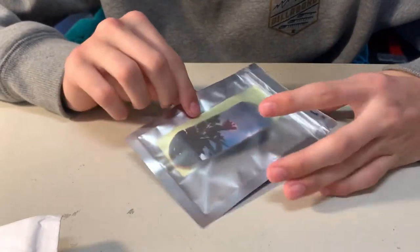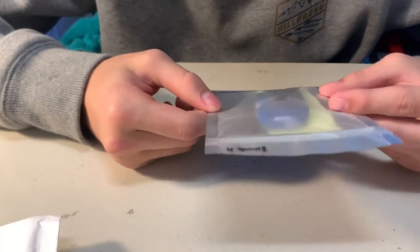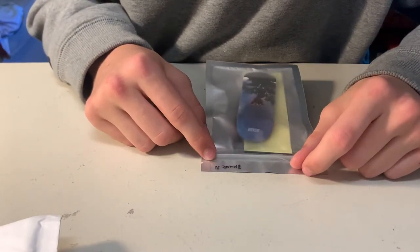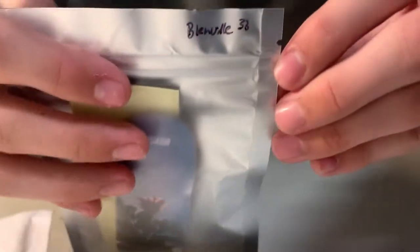Wow. That deck just looks absolutely gorgeous. I'm blown away, honestly. I'll take it out of the package so you can actually see it. I got the - I'm going to absolutely butcher this - the Benville shape. I don't know. It's that one there. If that makes any sense, in 33mm.